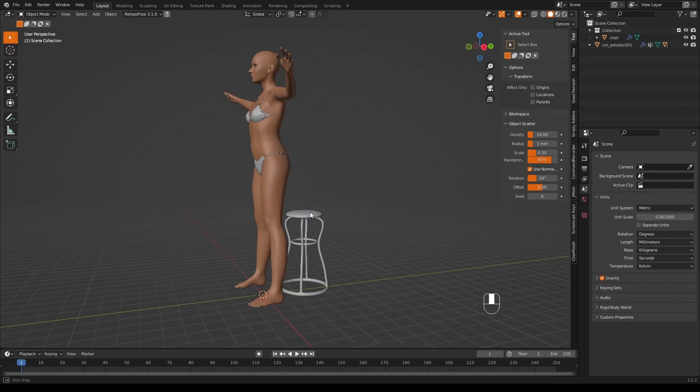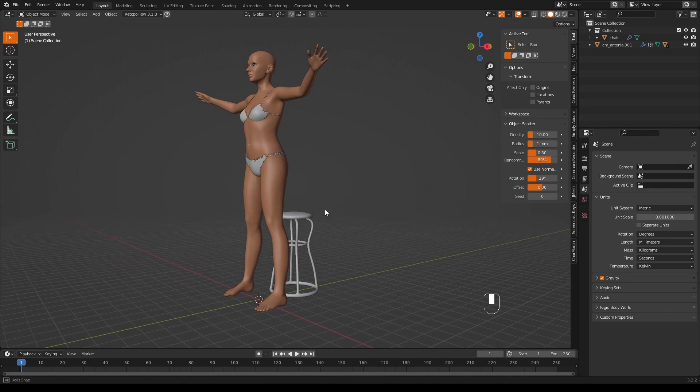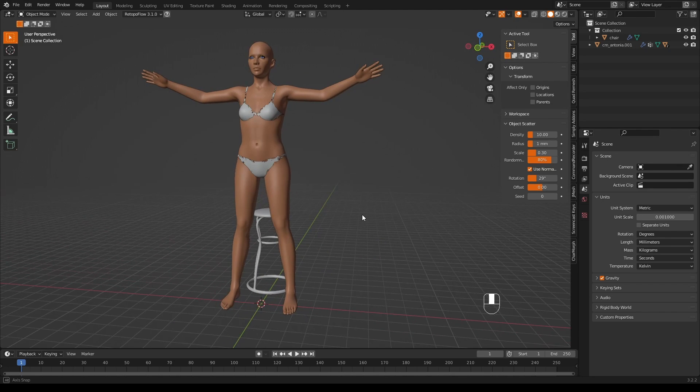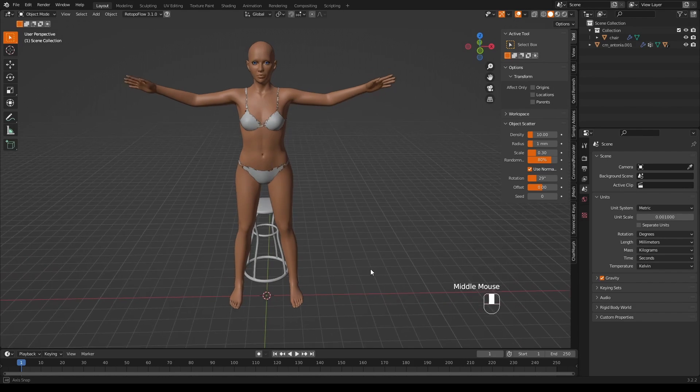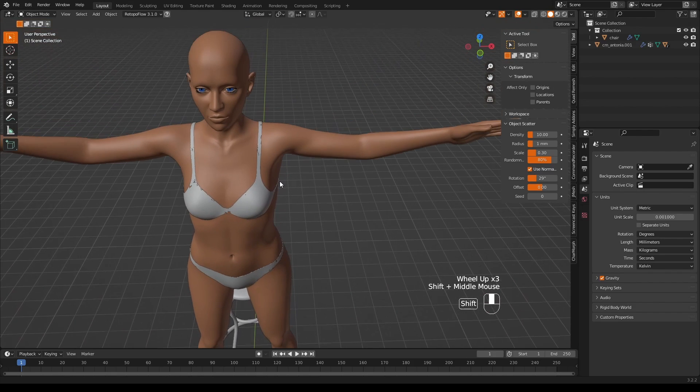Behind my model is a chair which I created earlier, and we're going to get Antonia — she's called — to sit on this chair in some kind of useful-looking pose. Now, two things before we start: firstly, Charmorph creates eyelashes and they won't print.